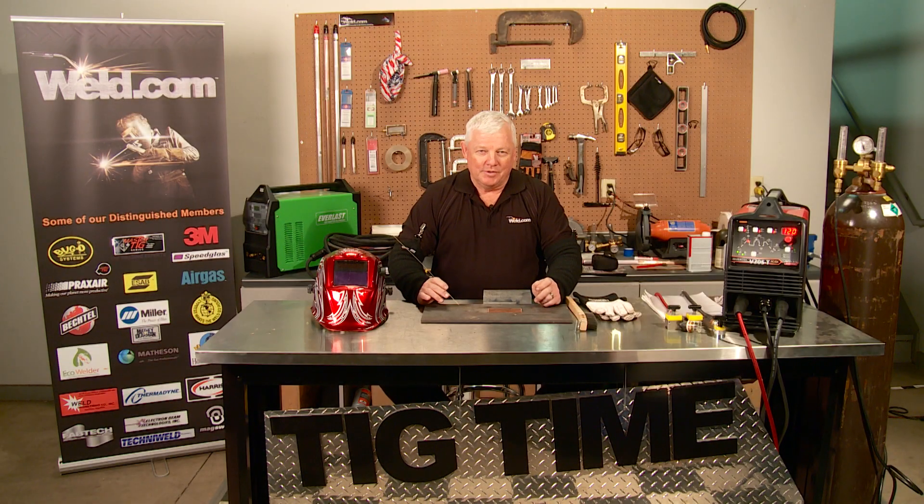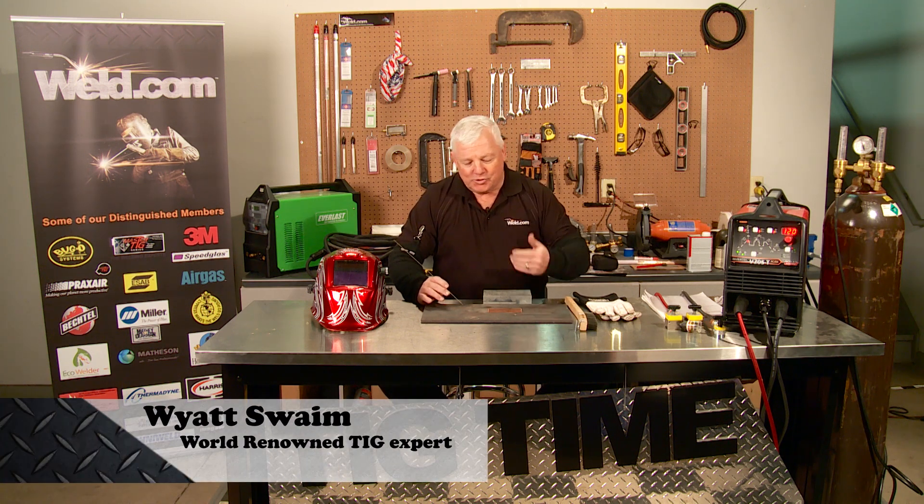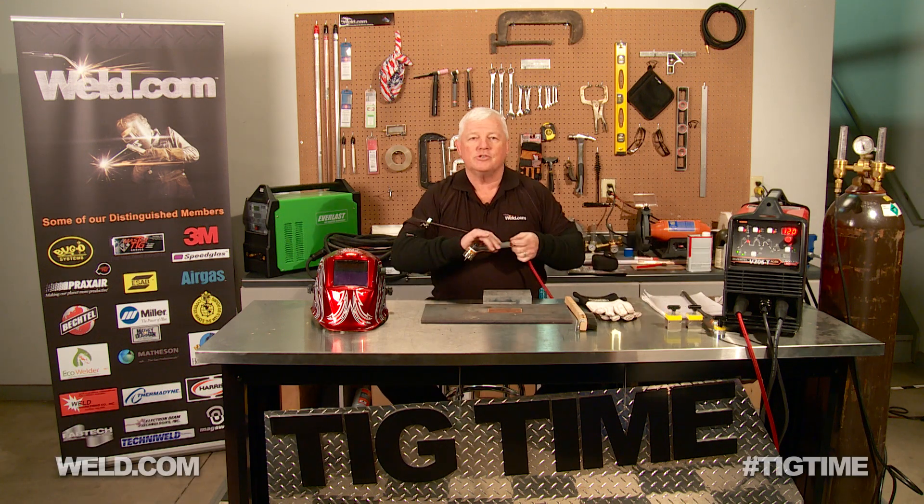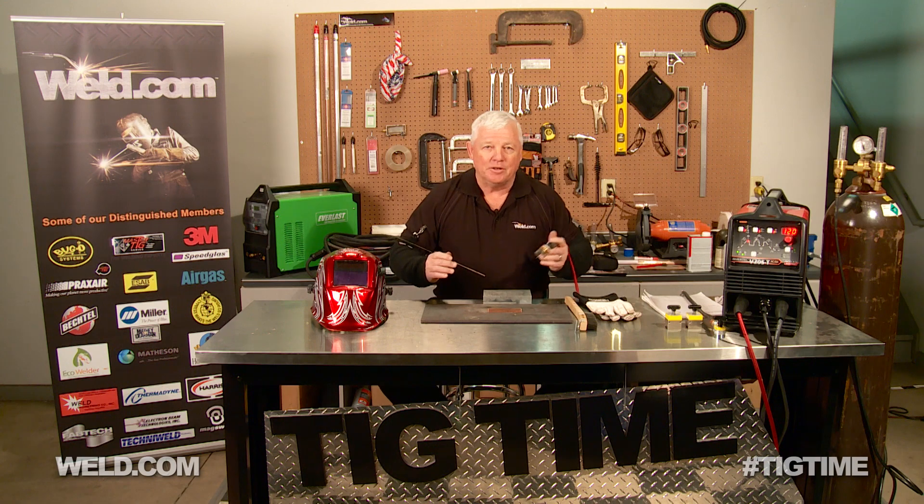Hey, welcome to Weld.com, home of TIG Time. I'm Mr. TIG. We're doing a series on brazing alloys. When I say brazing, I don't mean torch brazing — I mean using the TIG torch. We sometimes call it Healy brazing.